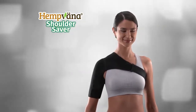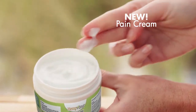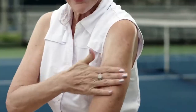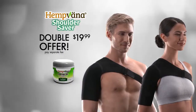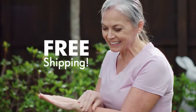Act now and you can get a Hempvana Shoulder Saver for just $19.99. But that's not all. You can also get a second one, plus a jar of our new Hempvana Pain Cream. Just a small application of this unique formula, enriched with cannabis seed extract, provides fast-acting relief. Just pay a separate fee, and we'll ship it all to you free. That's two Hempvana Shoulder Savers, the Hempvana Pain Cream, and free shipping.